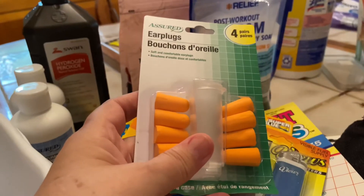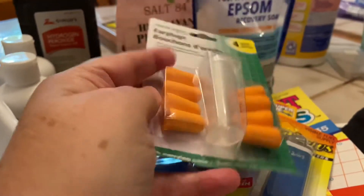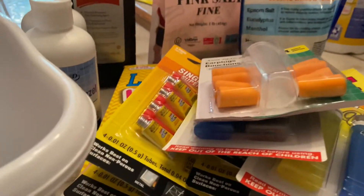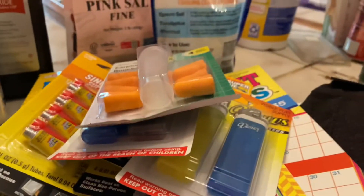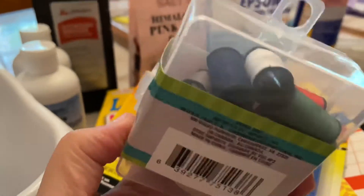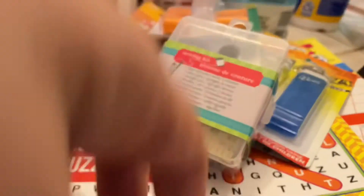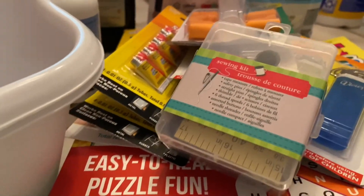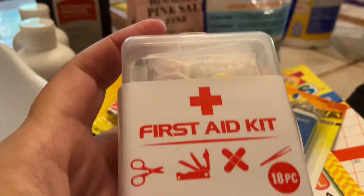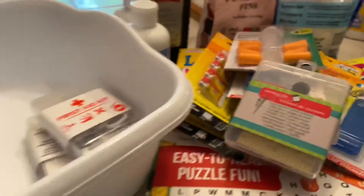I also got some ear protection for when I mow — there are times when I feel like I need some protection. And I picked up two of the sewing kits that I got last time, and two of the little first aid kits. I will add things to those because they're not nearly full so I can get more stuff in there. So that's what I got at Dollar Tree today — pretty good haul.